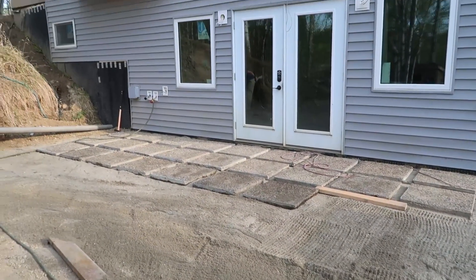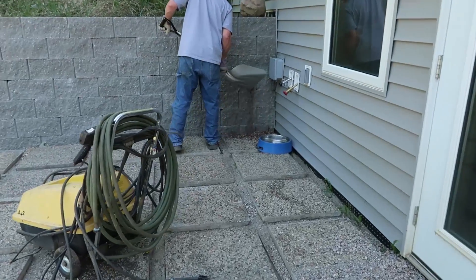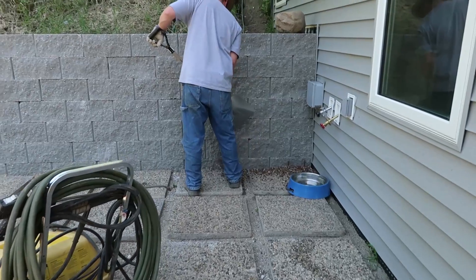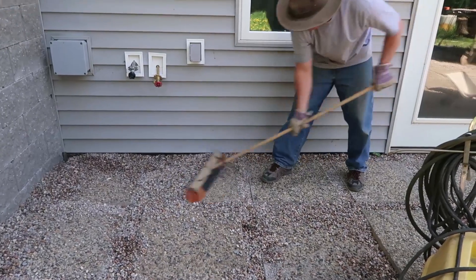Next he laid down some reclaimed patio stones that we recovered from one of his work sites, so they cost us zero dollars. We left a couple inches between each square, and then finally we filled in the space between the squares with some beautiful rainbow pea gravel.